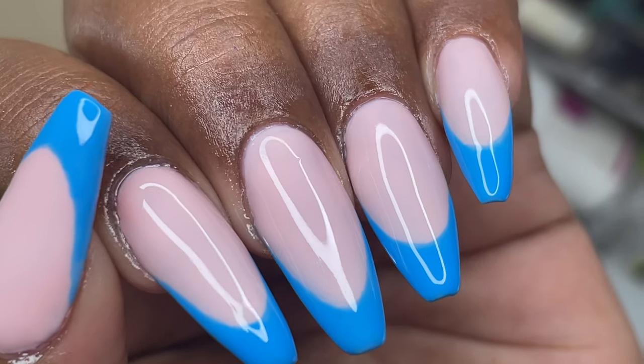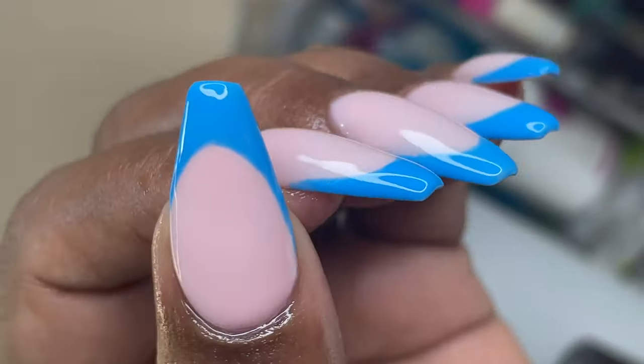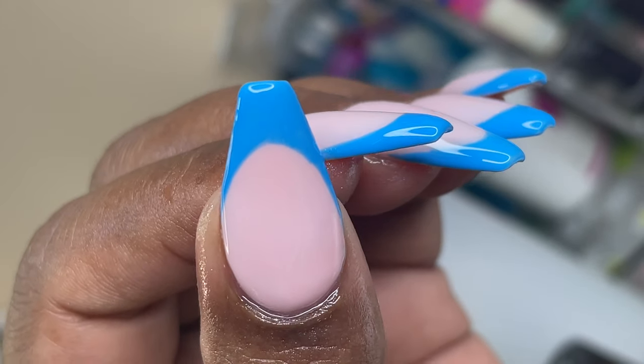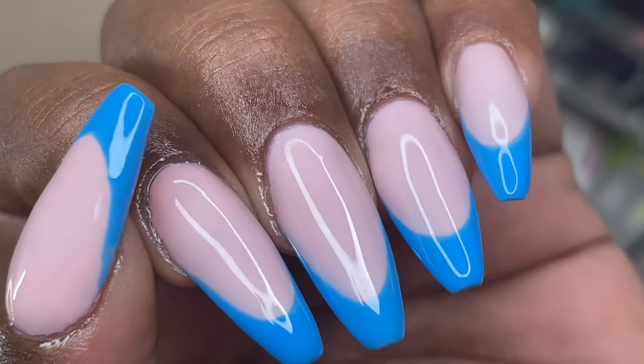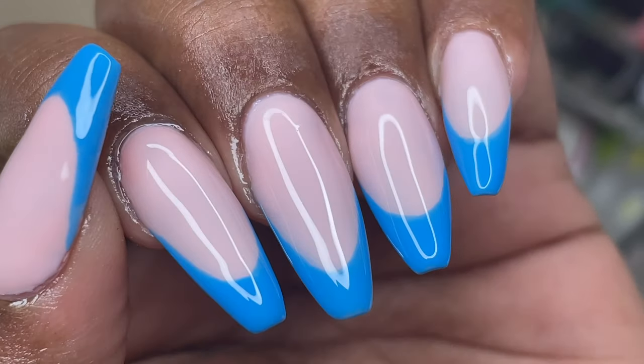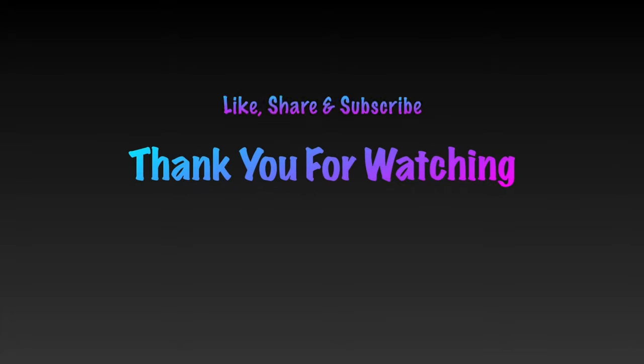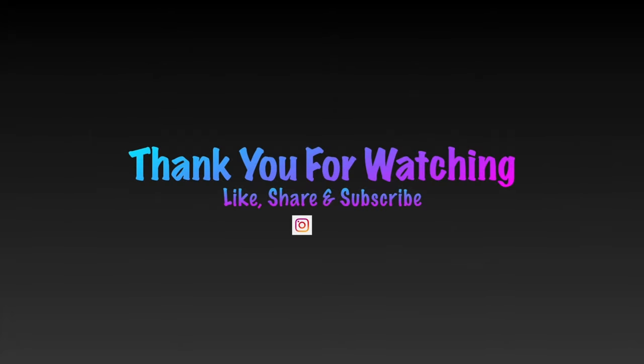I hope you guys like this video. If you did, don't forget to like, share, comment, and subscribe. I'll see you soon on my next video. Any questions, please drop them in the comment section and I'll help address those. Thank you so much, take care!